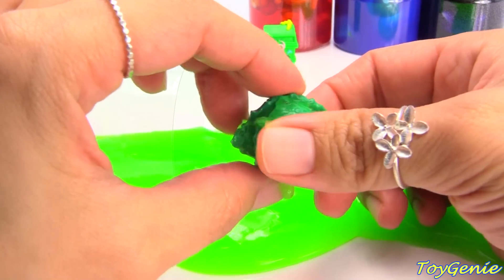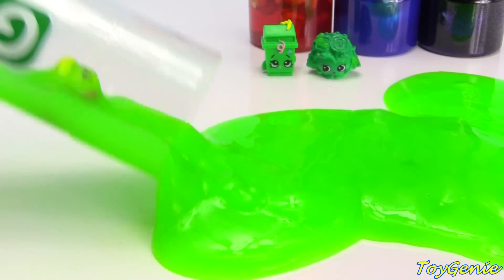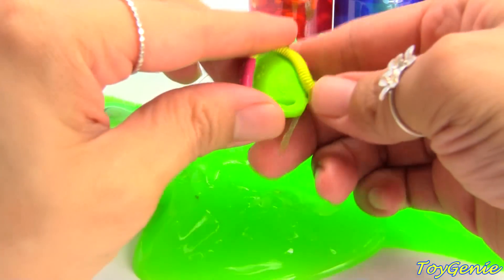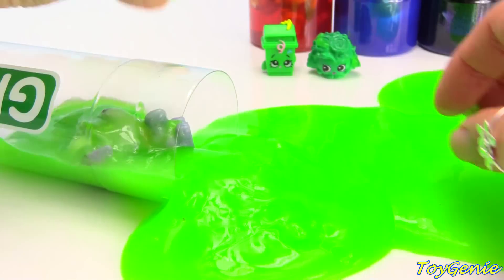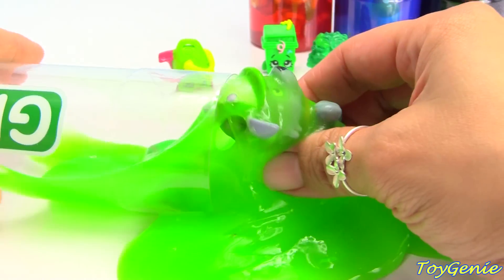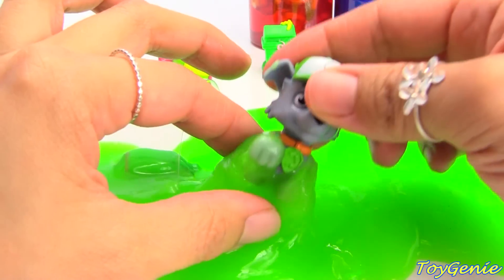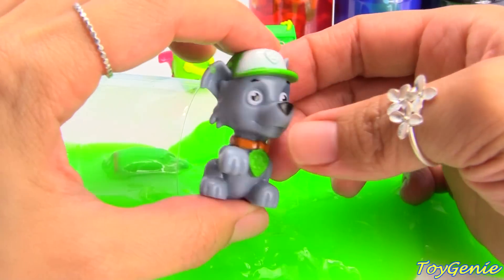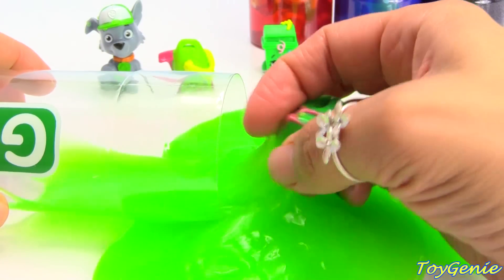Green Vickie bag. And we have Rocky wearing a green hat — green means go! And here is a green coolio.